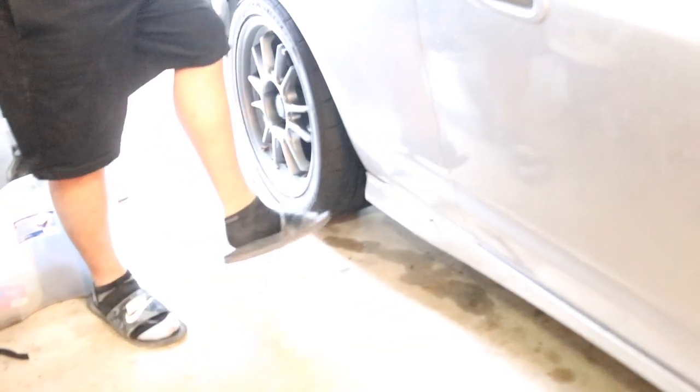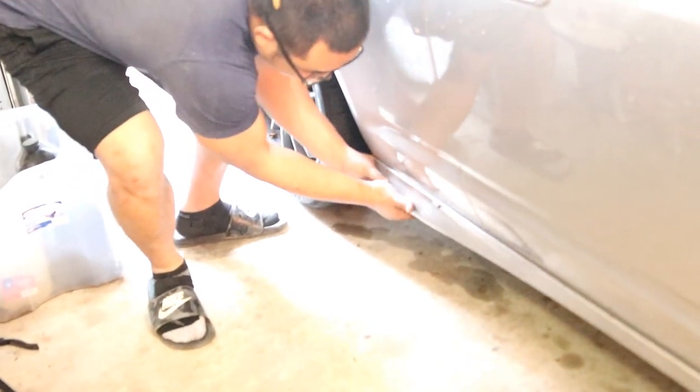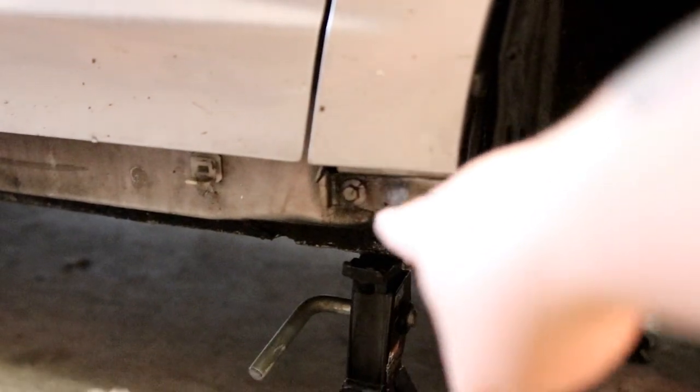A bolt for the fenders is behind the side skirt. To remove the side skirt, there are four clips under it and two screws in the front — you take all that off. That's how you take off the side skirt. And there's the bolt.